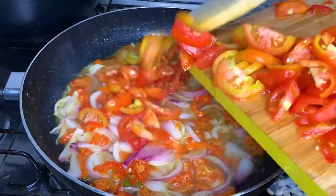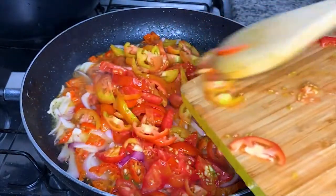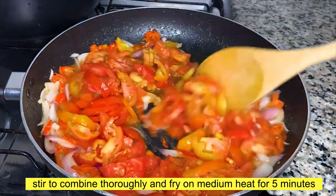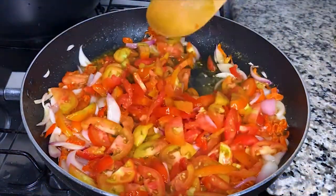Once I've added my fresh tomatoes, I'll stir it up to combine it with the other ingredients. Then leave it to fry for five minutes on medium heat.